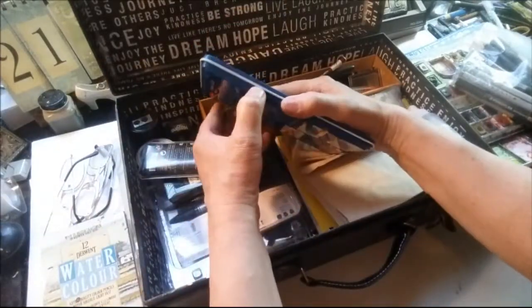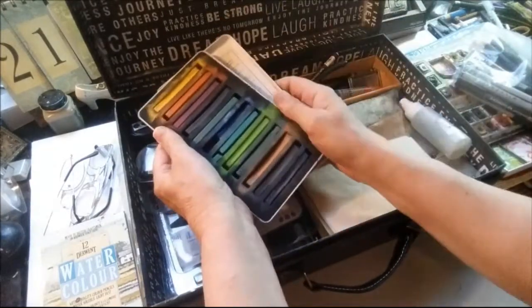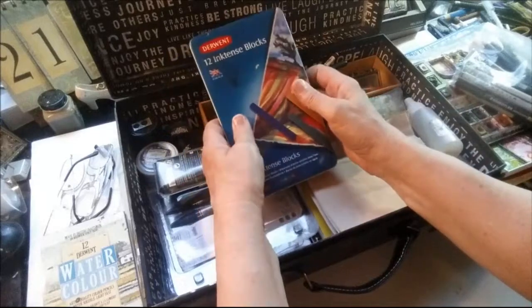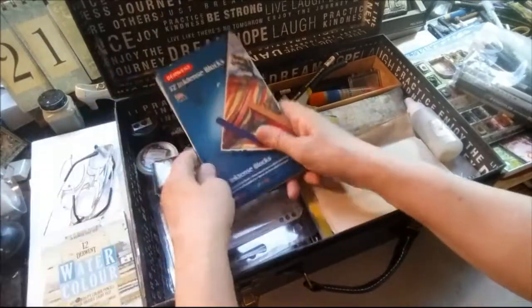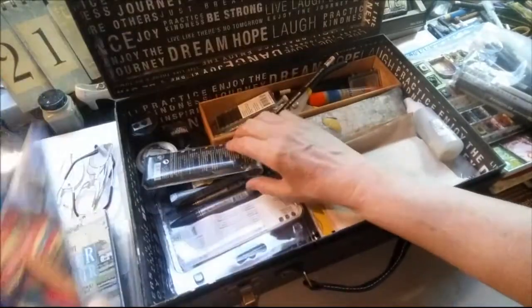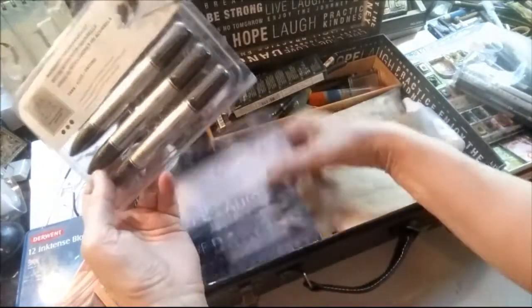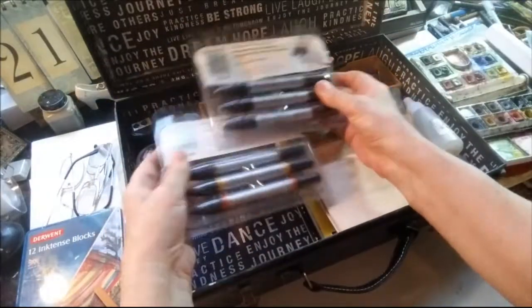I have my Inktense blocks in there — this is the set of 12, the very first set I ever bought. I used them in my studio inside the house for the longest time, then decided I wanted to carry them with me. So I have another set I use in the house now and just carry these with me. I'd love to have every color in the world of these Inktense blocks, but these will do for now. I also have some Winsor & Newton markers that I got with 50% off coupons when they first came out. I do like these and I reach for these before I reach for other things.